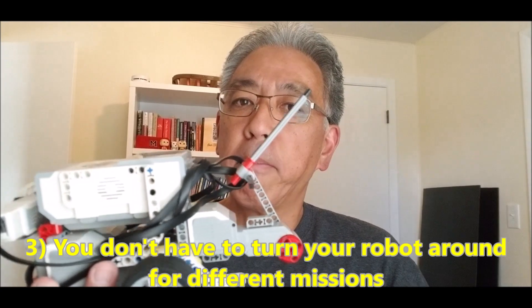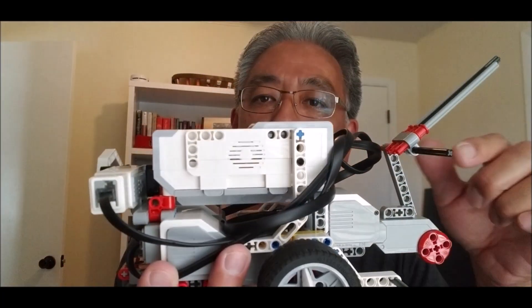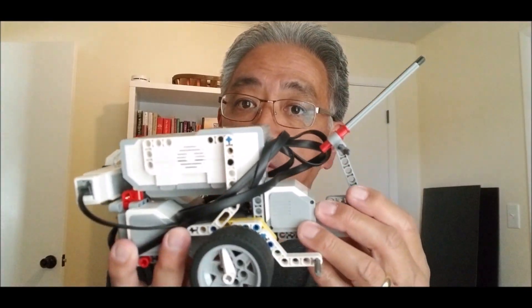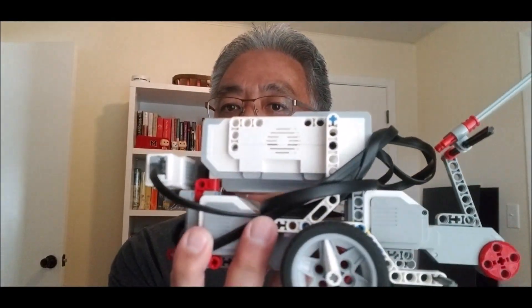The third reason you should have a fourth motor is you don't have to keep turning your bot around. Notice we have the front motor and then the back motor. I can come forward, do something, then just go backwards and get something else done without messing with turns. In FIRST LEGO League, turns are the death of some teams — every turn is different, like 'this worked yesterday, why is it different today?' With your robot going straight forwards, you can go straight backwards to get something done on the front and the back.